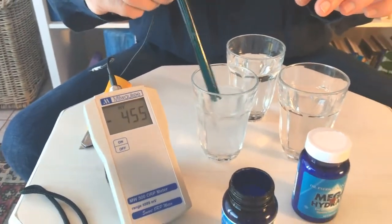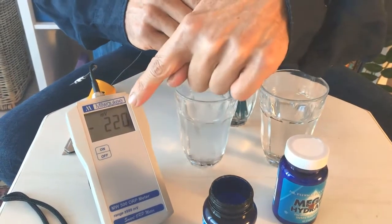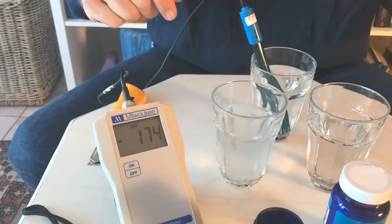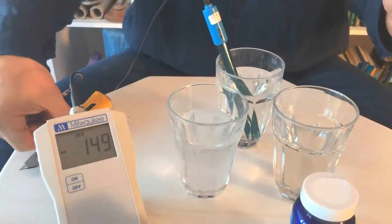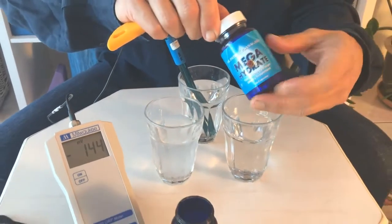I'm going to put this back in this glass of water. Watch the meter though — see, it's going back up, back up. Let's give it a bit of a shake just to clean all that hydrogen off it. And while we're waiting for that, it'll still be measuring the hydrogen. I'm just going to open this new bottle here.